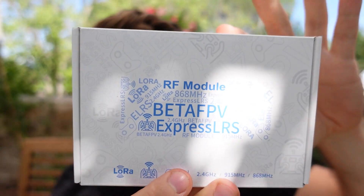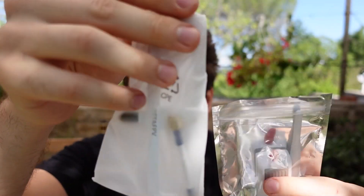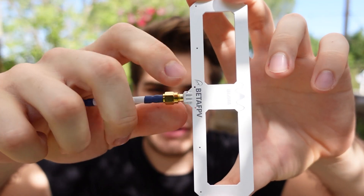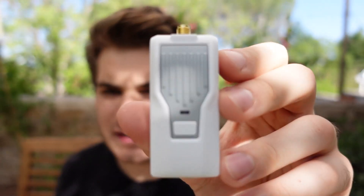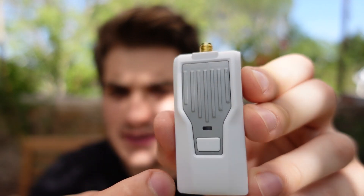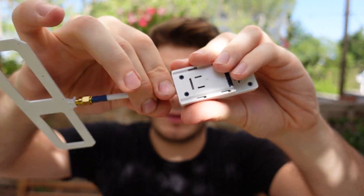Lastly we have the transmitter. Inside the box there are instructions, the transmitter with a classic antenna, and an upgraded Moxon antenna. The Moxon antenna looks incredibly good — looks are important, but function is the main thing. The transmitter itself has a stormtrooper color scheme. It's aluminum heatsink with a plastic section, has a USB-C port on the back, and a micro module bay like the XLite radio or the Tango 2 — so it will fit those small module bays.